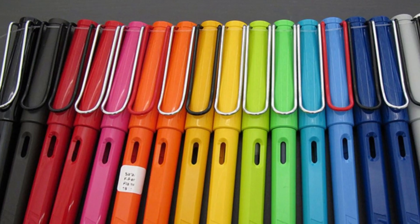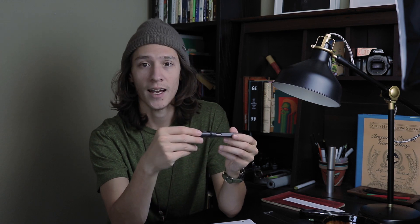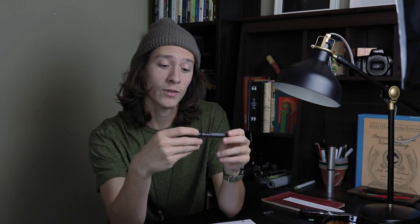The great thing about the Lamy Safari is that they're highly customizable. They come in a huge variety of colors, and I believe annually or semi-annually they release limited edition colors, making it popular for people to collect Lamy Safaris across all their different colors. They usually also release an accompanying ink color for each special edition color, which is something people get excited about.